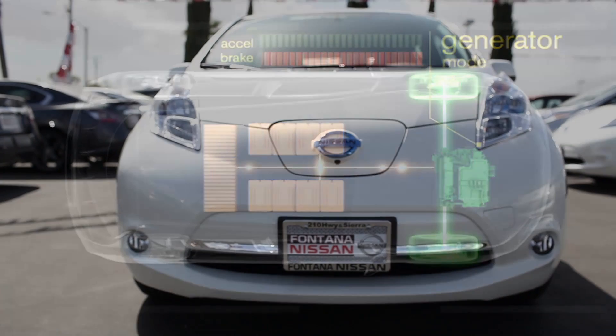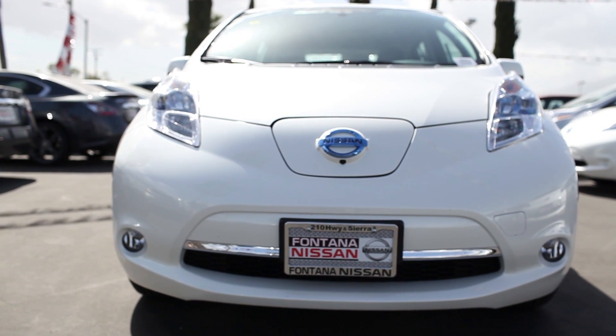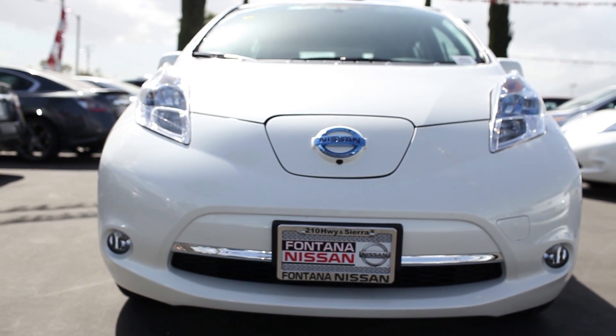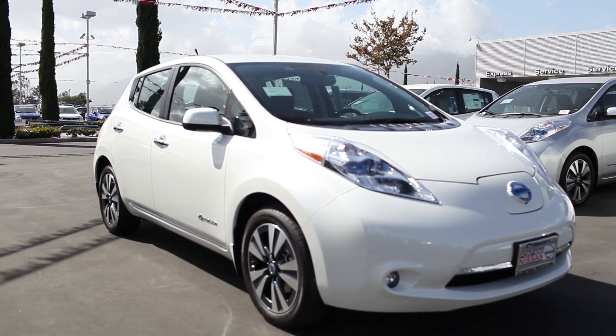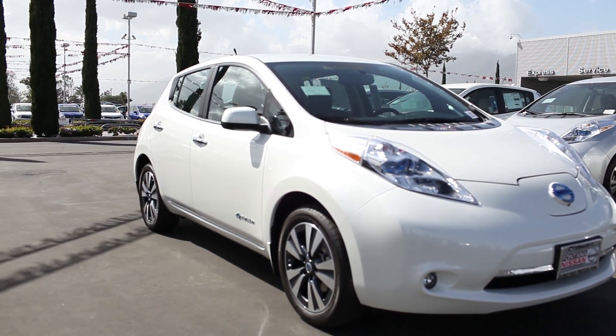Nissan is confident that battery-powered vehicles are here to stay. Therefore, they offer an 8-year, 100,000-mile battery warranty. So if you fear this technology might be too new, you have nothing to worry about.